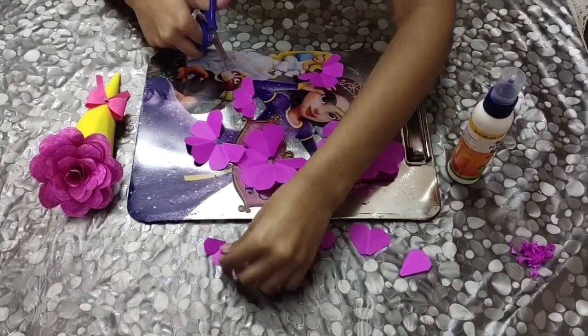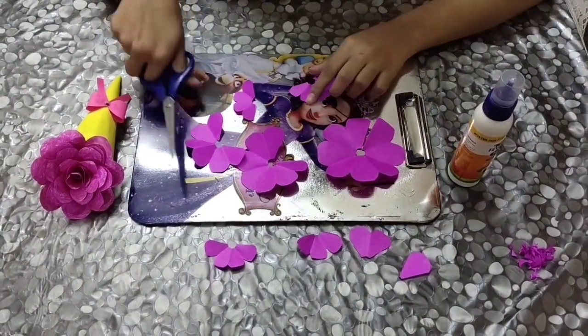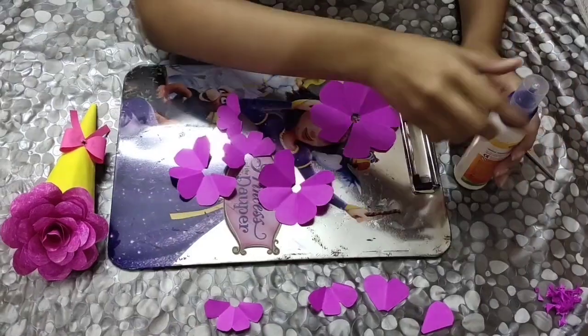Make sure you keep the cut petals aside. Do not throw them. Now comes in the work of feather cut.